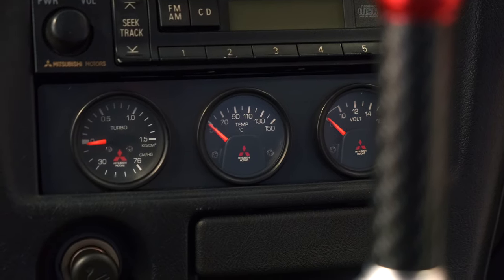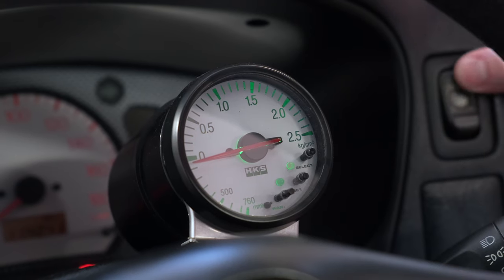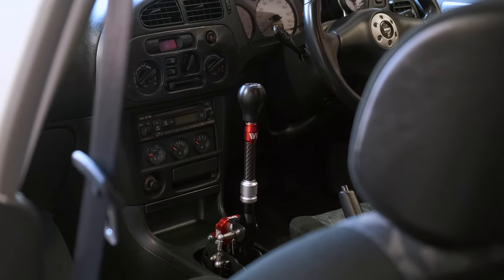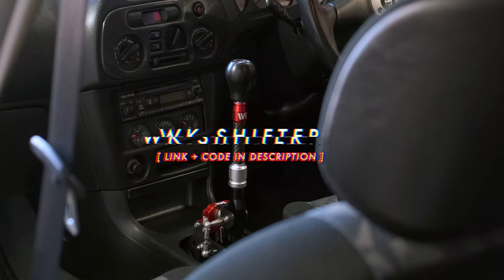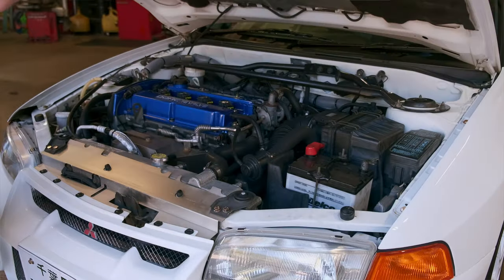My HKS boost gauge did not work, and Pete did some magic and brought that back to life. I also want to talk about my WK Motorsport shifter. Pete recommended this to me a while ago, I put it in and I wouldn't go back. I think any Evo owner — if this is the only mod you do, this is something you have to do. Pete at HD Works actually sells it; there will be a link in the description below with the discount code. That does it for the interior — now we're going to move on to the engine bay, and I'm going to let Pete take it over.